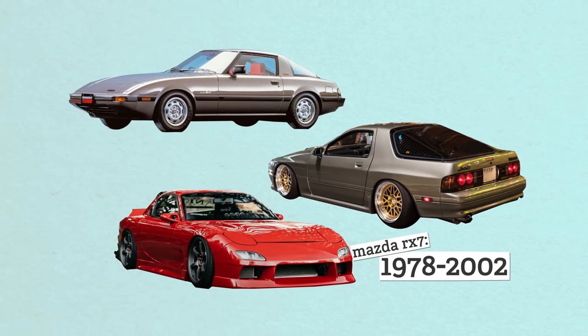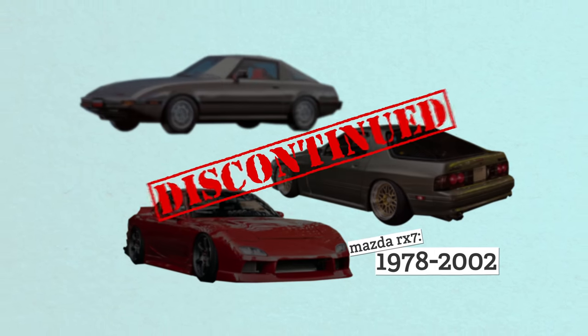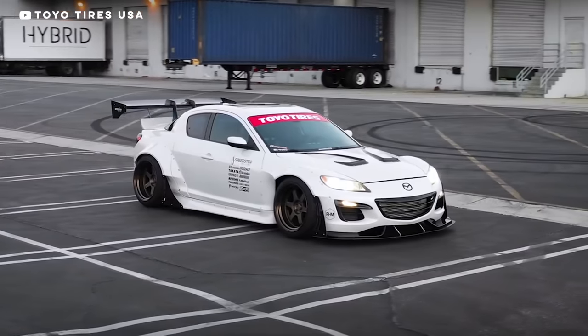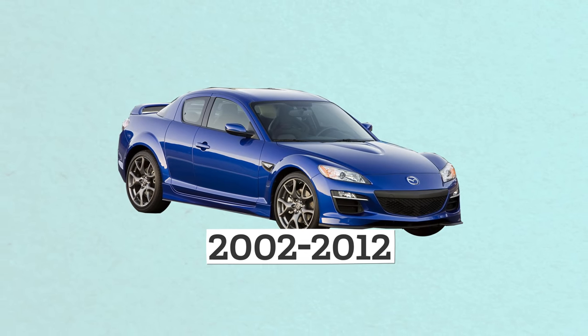The lightweight, rev-happy RX-7 won races and gearheads' hearts all over. For most rotary heads, it was their first introduction to the pistonless engine. Sadly, the rise of the SUV and unfavorable exchange rates killed the RX-7. The underpowered, warranty-nightmare RX-8 replaced it from 2004 to 2012 and it didn't fare nearly as well. People didn't know how to maintain them, and tighter emission standards and bad fuel economy really hurt sales.